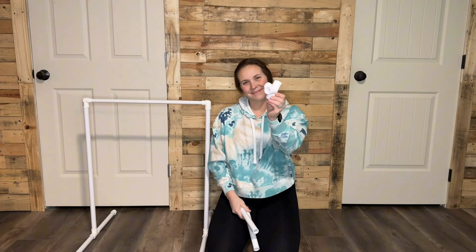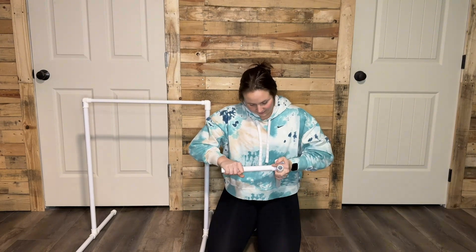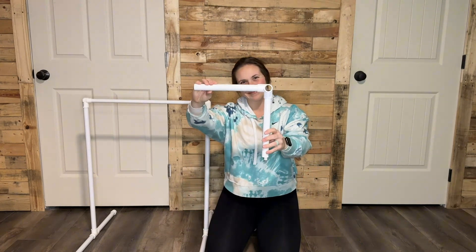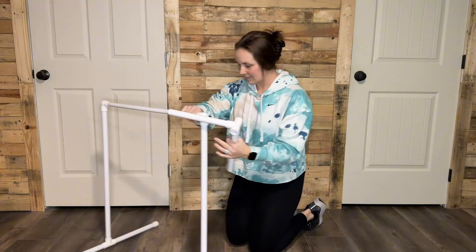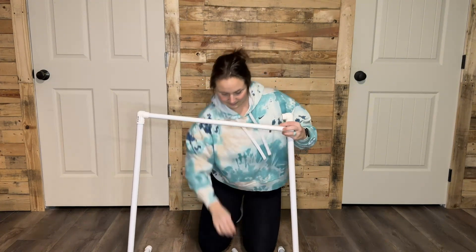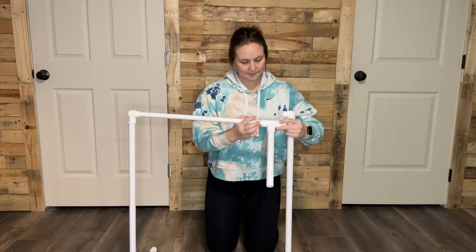To build the lever, you'll need two 10-inch pieces and your three-quarter-inch four-way tee. Insert the 10-inch pieces into each side of the 90-degree angle openings. You'll want to be able to have this piece slide across your 24-inch piece, so make sure the holes on the horizontal plane are open. Slide your lever onto the 24-inch piece that goes across the top of your structure.